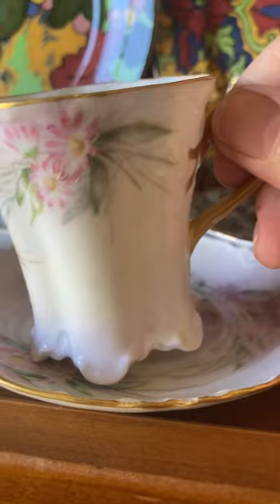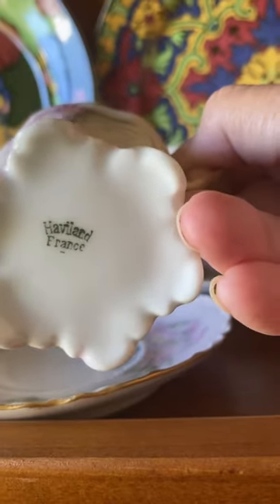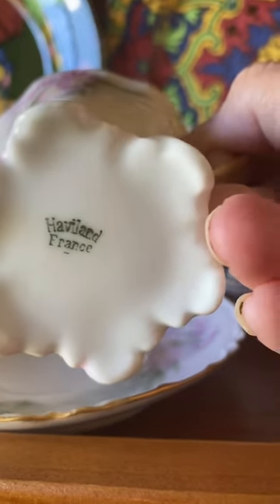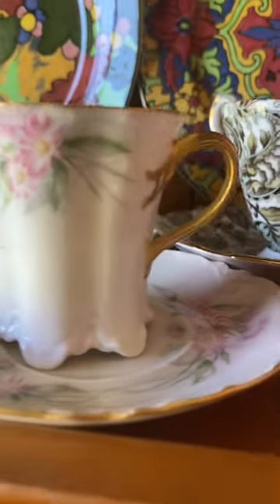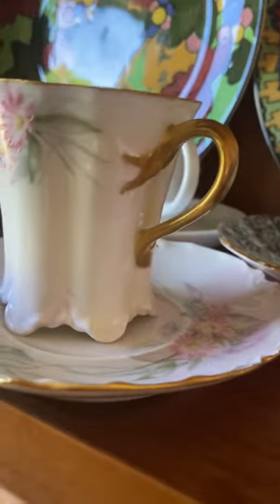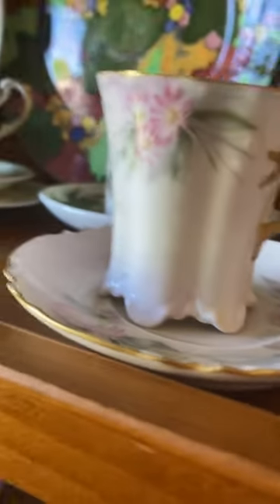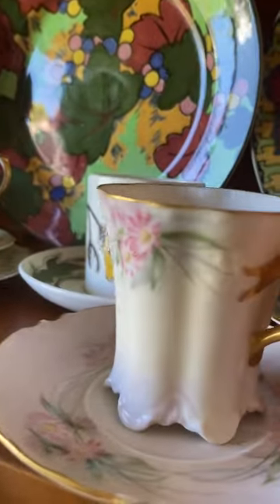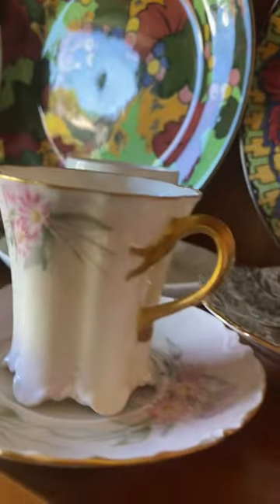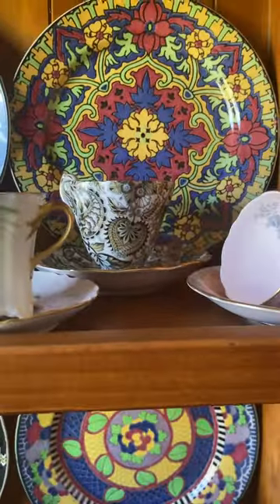And this one is French — it's Haviland, France. It is very classy in shape; you can see the frills and the added French sort of look. And this one is Limoges. So we've got two styles there.